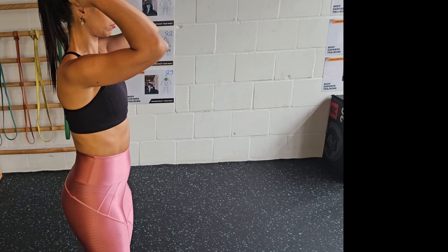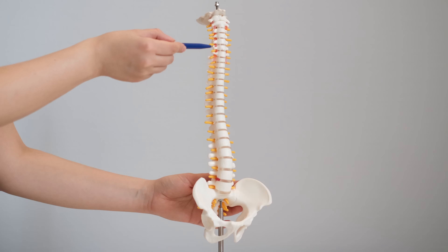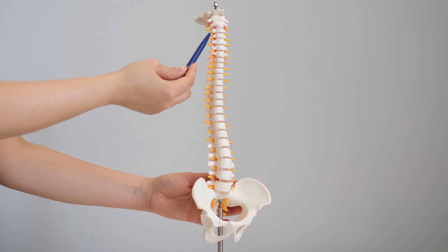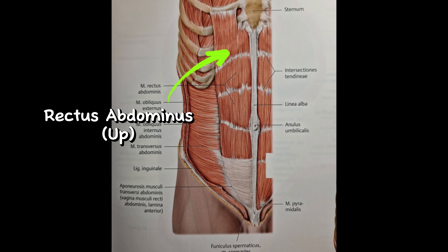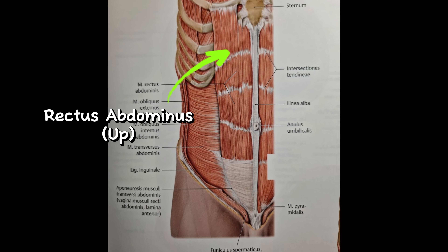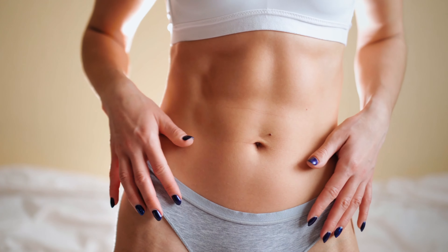Like the lower part, the upper abs also do flexion except more in the upper part of the spine. And this is done by the same muscles, just muscle fibers that are higher up in the rectus abdominis. Training these muscles will help you define your midsection.